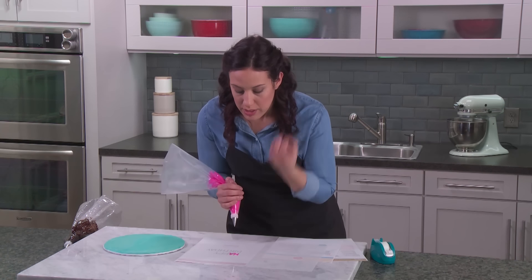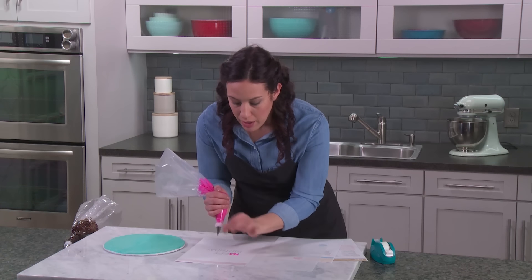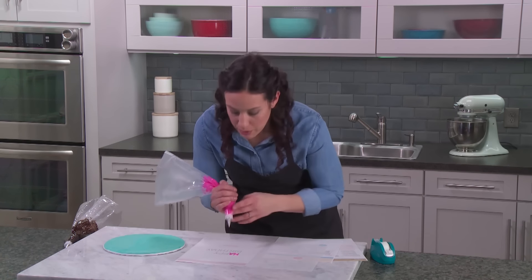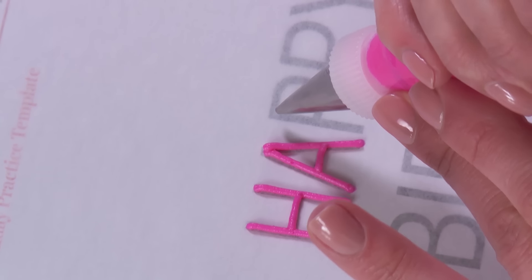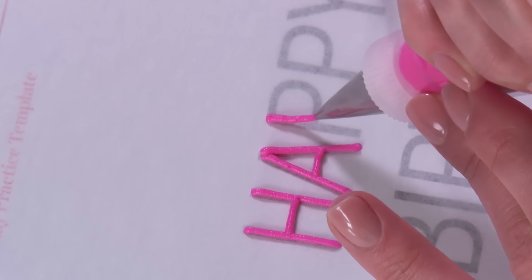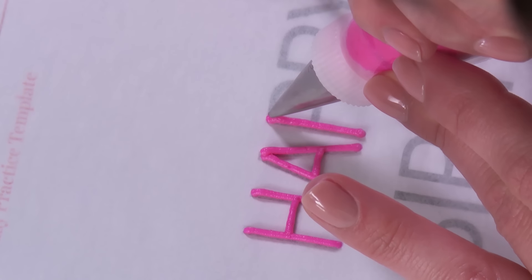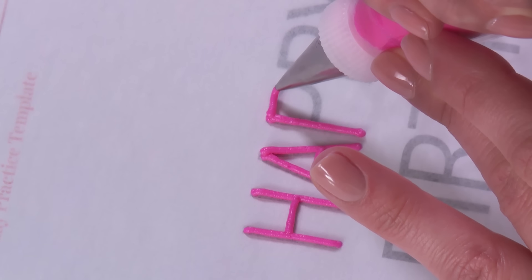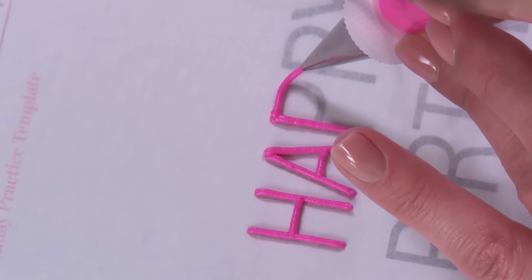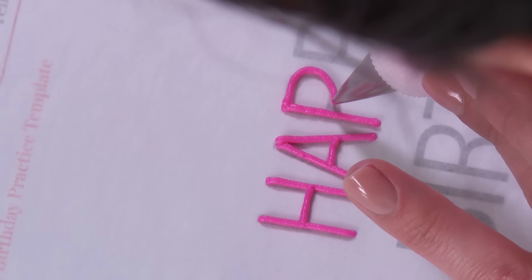I like to break all my letters up into segments — it's going to make me feel a lot more comfortable instead of thinking you have to do the whole letter in one go. Now let's start with our P: squeeze, lift up, drop down, stop squeezing. The curved lines are a little harder but I'm still not touching the cake. You can see I have my bag raised up, which gives me a lot more control of where I put that buttercream.